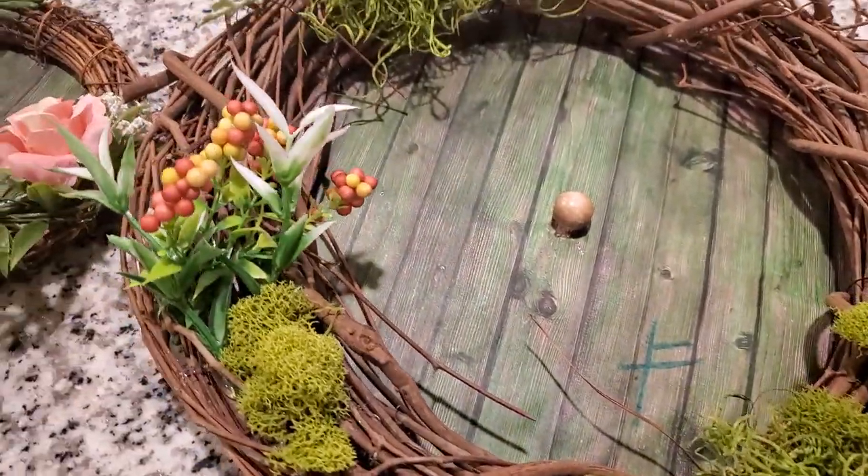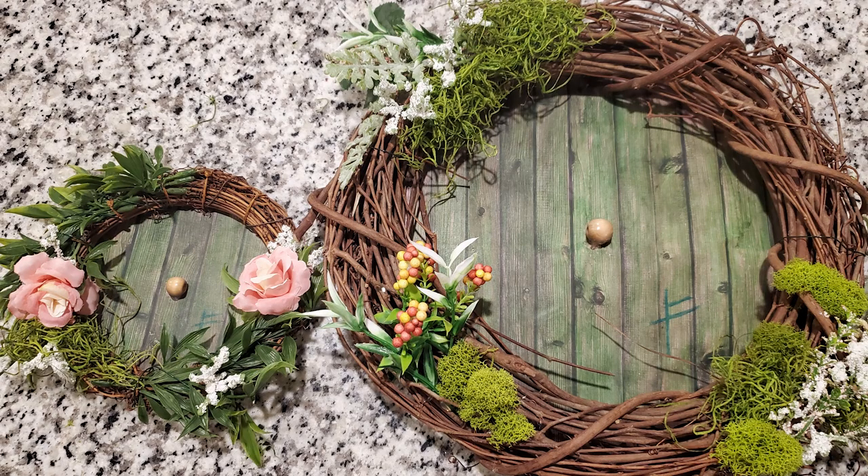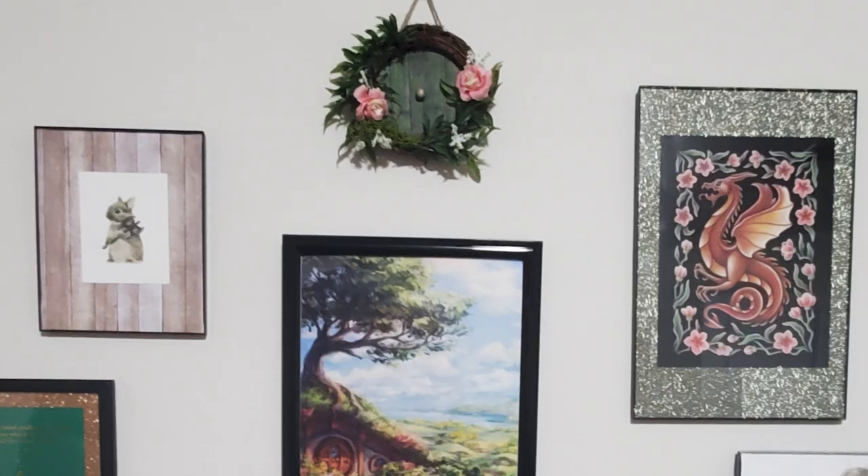Here are the final pieces. I also took some string and hot glued it to the back. The larger one I ended up hanging as my front door wreath, and the smaller one is hanging up in our bedroom.